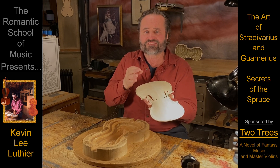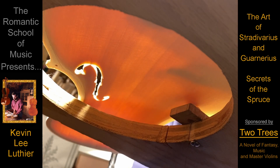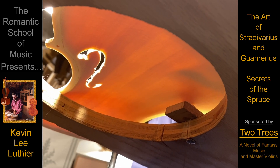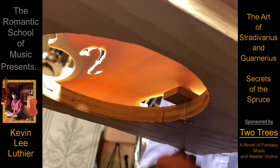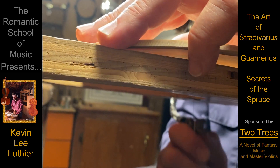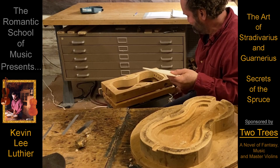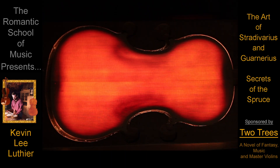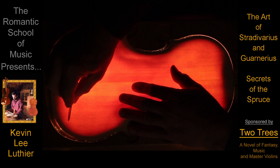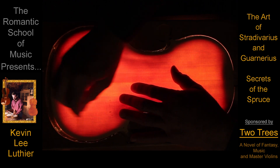The best way to see what's going on before the belly is varnished is with light. In fact, it's the varnish of Stradivarius and Guarnerius that has kept this secret hidden for so long. Sunlight worked for the old masters, but I prefer to see and carve at the same time, so I use this. The secret is to carve the belly evenly, but slightly thicker at first, and then carve the darker, more dense areas just a little thinner. You don't usually need to remove enough wood to even the color out — usually just about halfway.